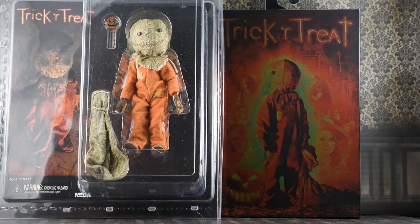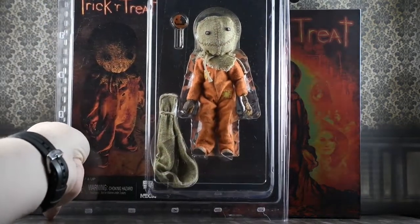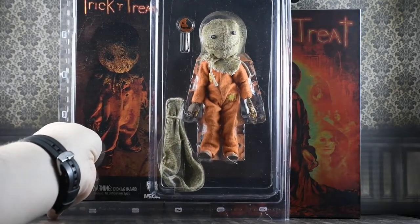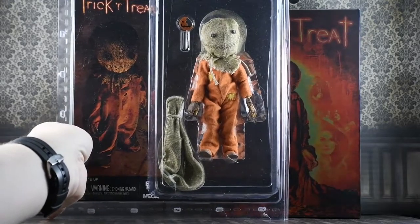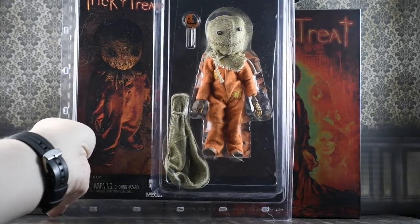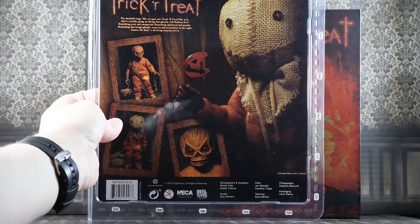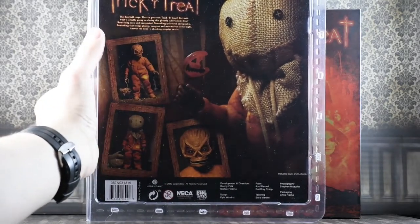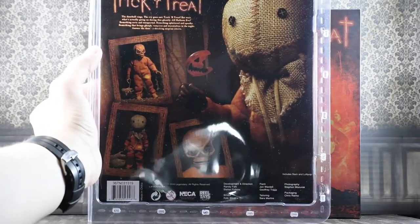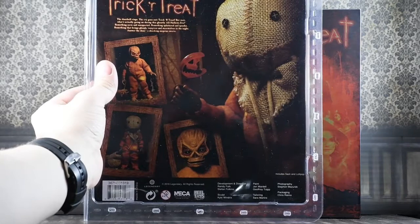We're going to take a quick look at the Retro version, but for most of the review we're going to go over the Ultimate figure. Looking at the packaging for the Retro version, you can see it comes in a plastic blister card. You get the Trick or Treat movie poster Sam right there, with Sam clearly displayed with his accessories, and this is a resealable card. On the back you see pictures of Sam, a big picture of the figure, a read-up of Trick or Treat, the UPC code, and credits for NECA, Legendary, and the people responsible for the figure.